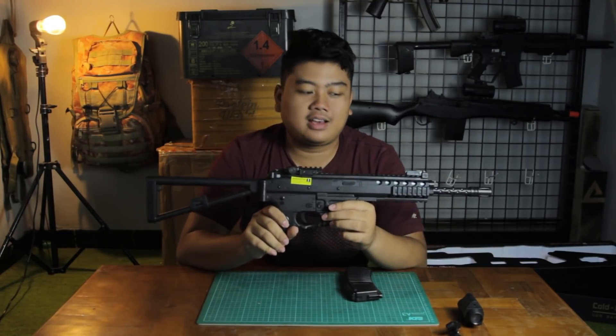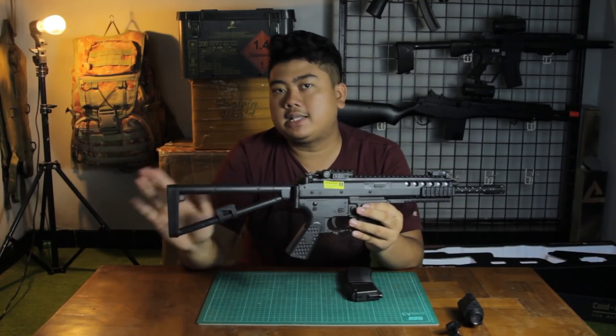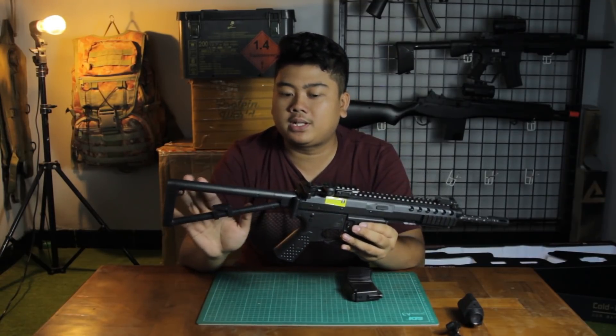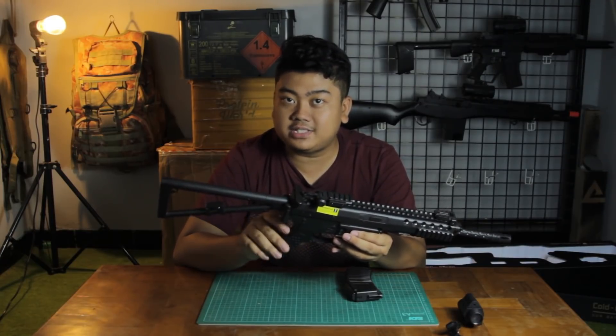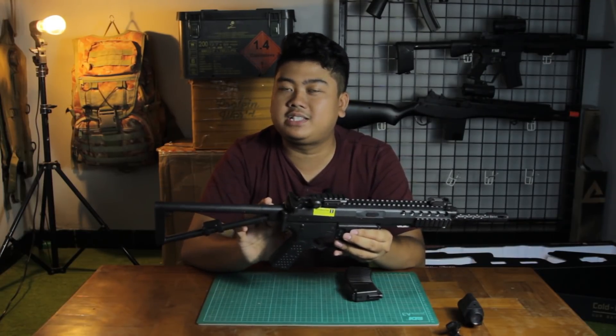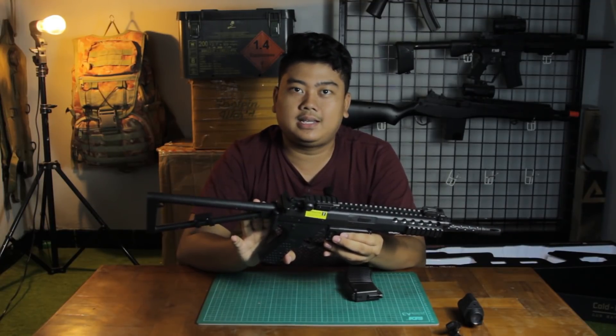I don't have a chronograph, but based on sources I've looked up, using 0.2g BBs the FPS is around 260 to 280 FPS.